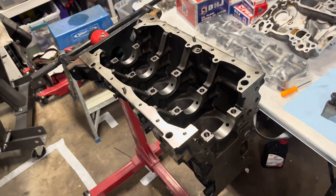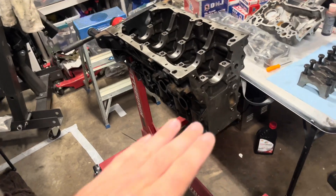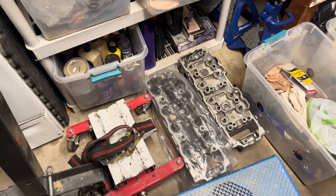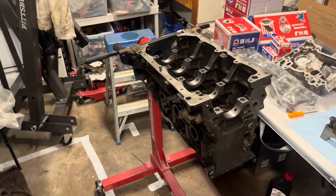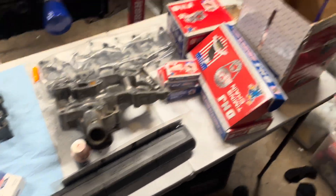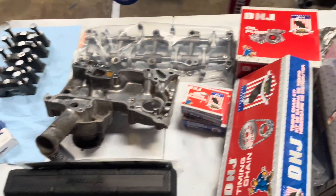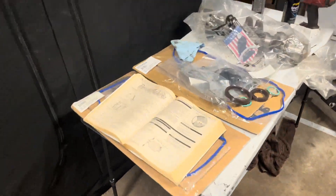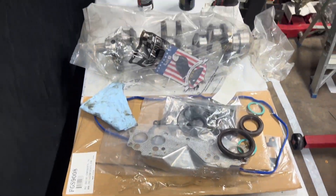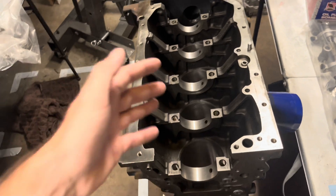I got this block back from the machine shop. They overbored the cylinders to 20 over. They also surfaced the head and the top of the block, and right down there we have a fully rebuilt head — it had everything done to it. The motor is upside down right now, but I did go ahead and paint it black. We have everything we need: pistons, timing chain, bearings, oil pump — everything. We got our gasket kit, the Chilton manual with specifications, and our crankshaft all polished and bagged and ready to go.